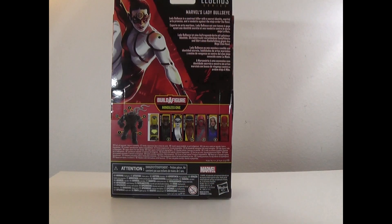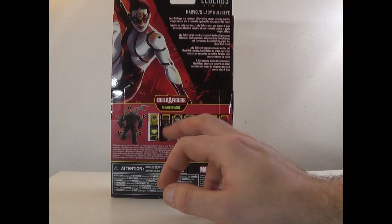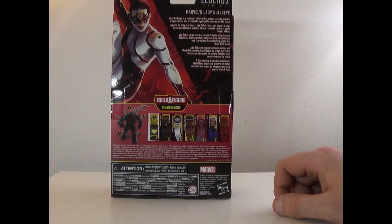She is in the Mindless One wave - she's the first one we got. We still need Iron Man, we still need Blade. We have Lady Bullseye. We need Power Man, we need the Fist Ninja, Clea, and Daredevil. Let's go ahead and take her out of the box and see how she is.